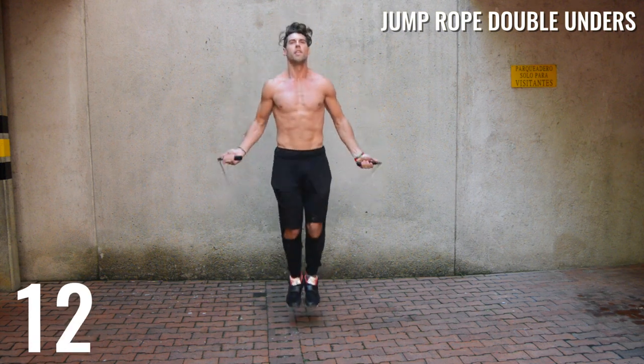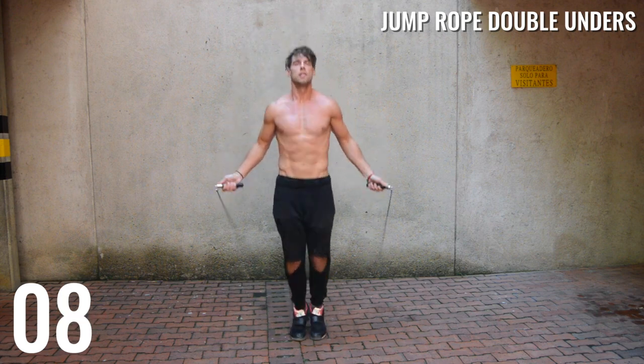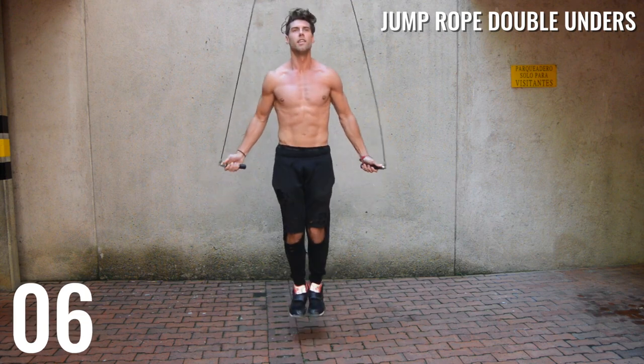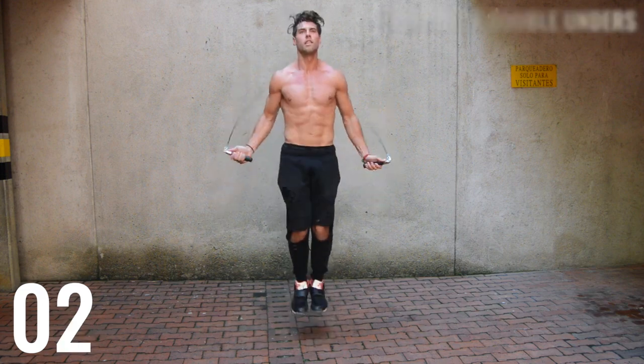Lastly, to train the explosive nature of these moves, we're doing 15 seconds of all-out double unders. Remain up on your toes — you don't want to ever land flat-footed for this. Stay up on your toes and explode.